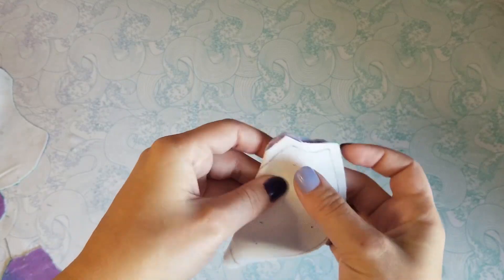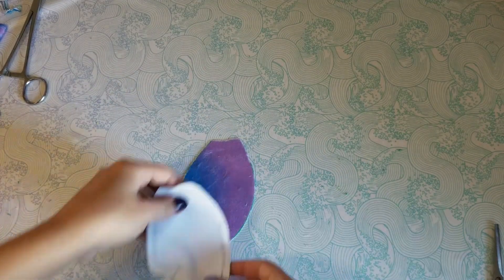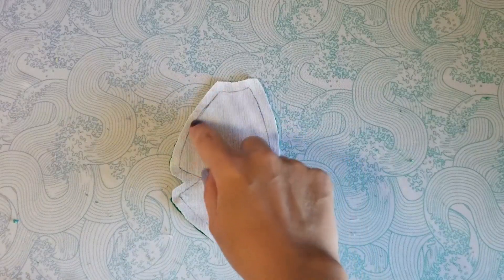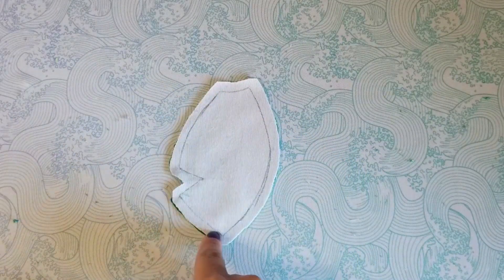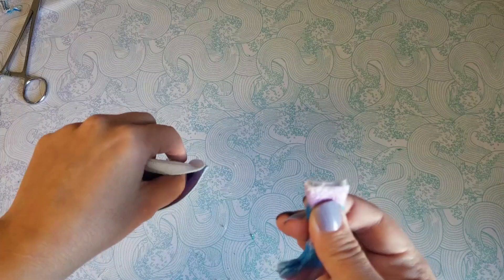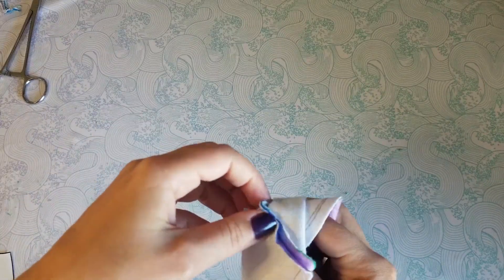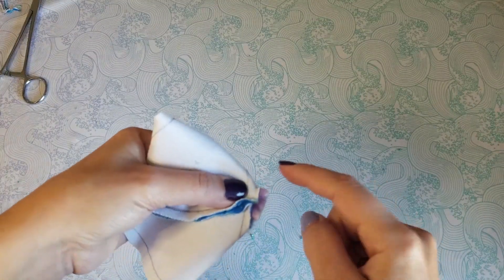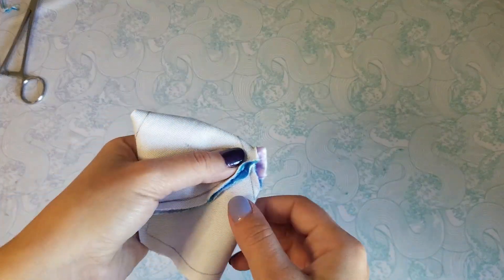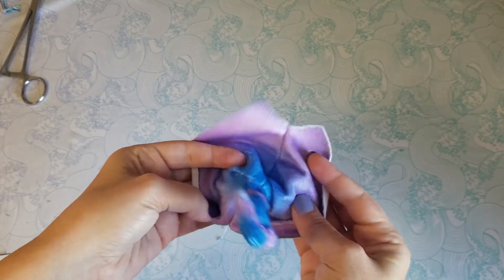Sew the darts together on the front body piece. The back body is a little different — we're gonna sew down, skip the dart, and continue to the bottom. This is where we put the tail, in between this dart on the butt. Just sew it right across. Look how cute!